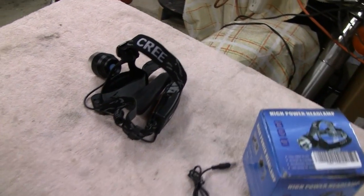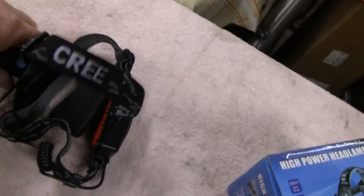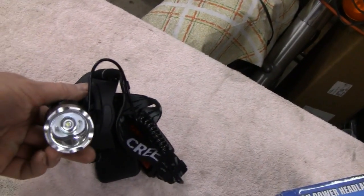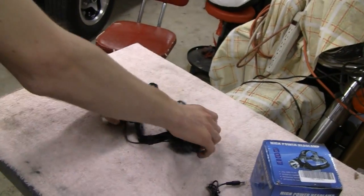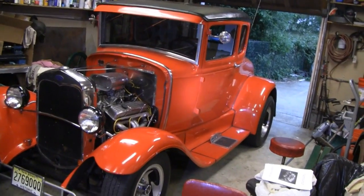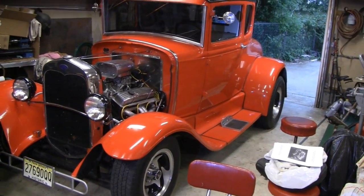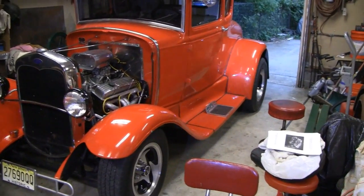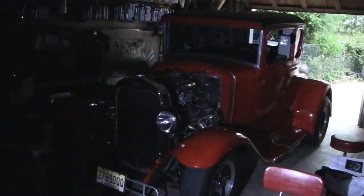So I'm going to leave a link down at the bottom there. Check it out — you guys that want something that will last and light things up. Light that up again, buddy. See how bright that is? Shine right there — look at that. You can see it outside even though it's still daylight. Let me turn the lights off for a second. Alright, the kid turned the lights out. It's shining all the way across the garage — I mean, that thing is incredible.